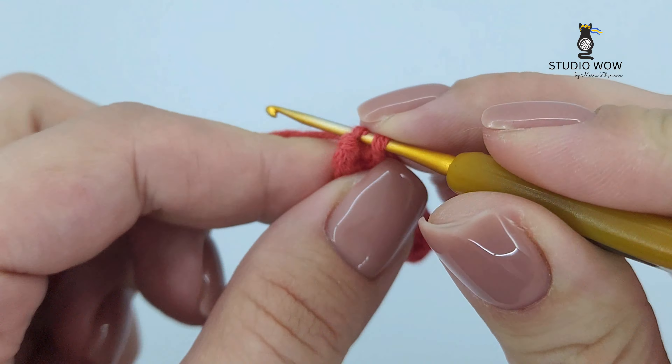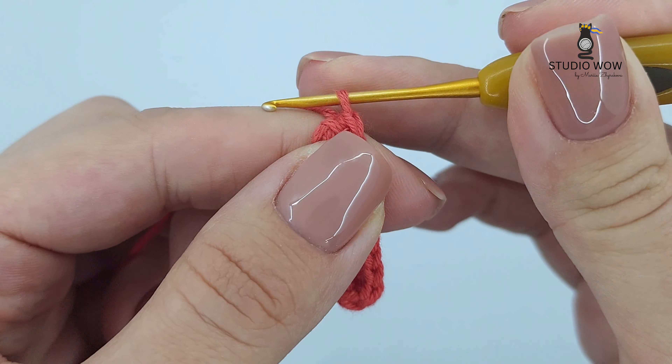When you reach the other end, work three single crochets in the same stitch, just like before.